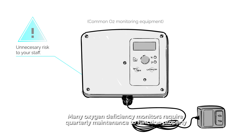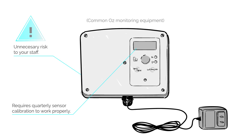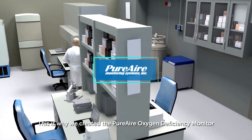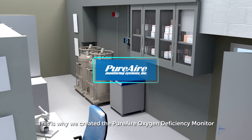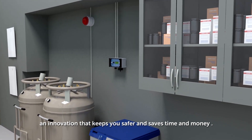Many oxygen deficiency monitors require quarterly maintenance to function properly. This is why we created Pure Air Oxygen Deficiency Monitor, an innovation that keeps you safer and saves time and money.